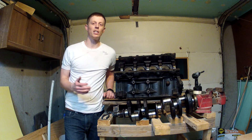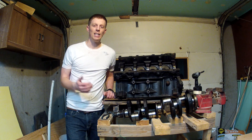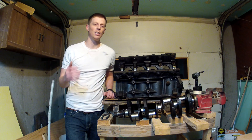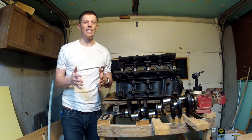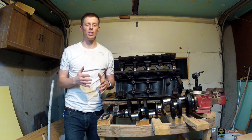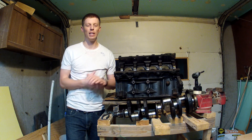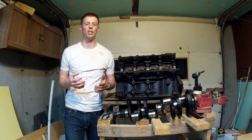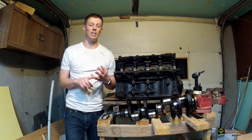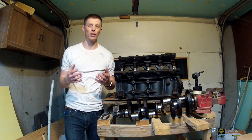One thing you may want to consider if you're rebuilding your own engine and you're going to be taking the crankshaft out anyways, is that there are stroker kits available for these engines that are going to increase your displacement. That increase in displacement is going to result in more power. I looked a little bit into the stroker kits but it was a little more money than I wanted to spend. The cheapest one that I found was around $2,000, and that included the crankshaft, the connecting rods, and the pistons. If you're going to be replacing all of those on the engine, then maybe it would be worth it.